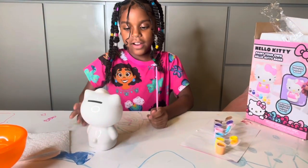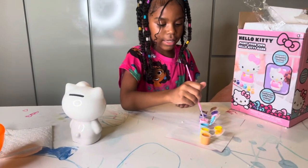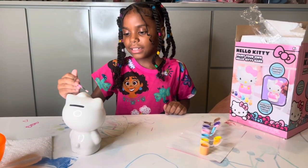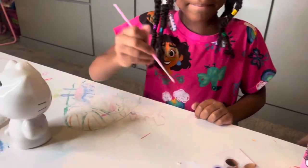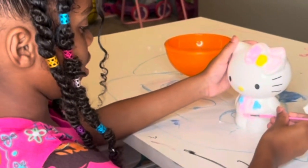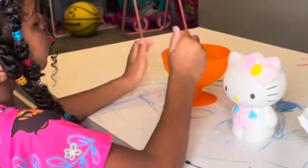First, I'm going to start with her cute little bow. I'm going to wet my brush, then dip it in the paint. I don't know why the pink looks like this, but I guess I have to use it. Maybe I shouldn't have put water on it — yeah, maybe. But anyways.